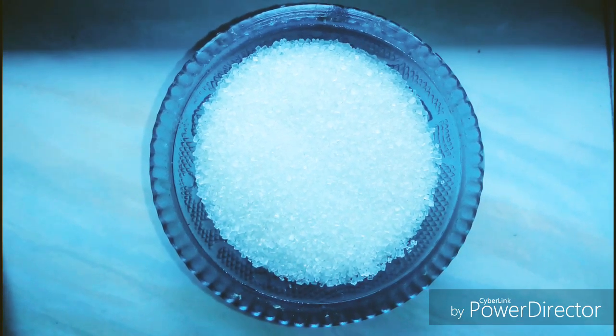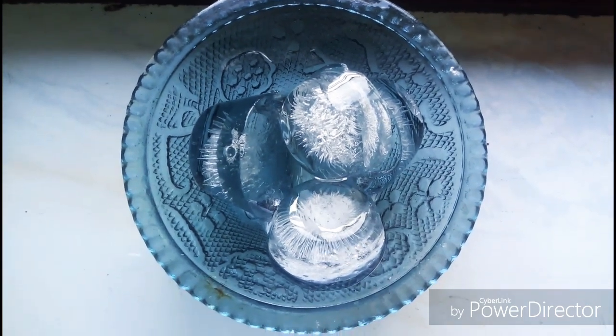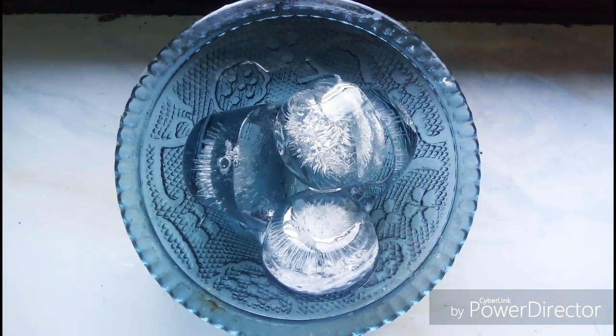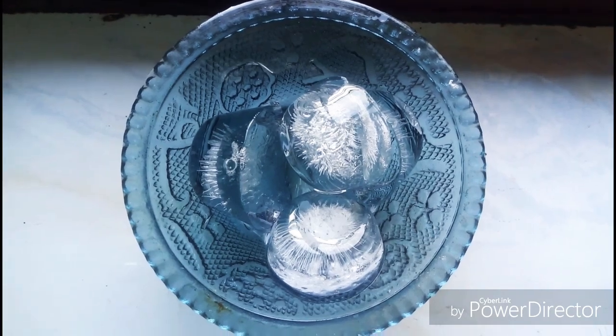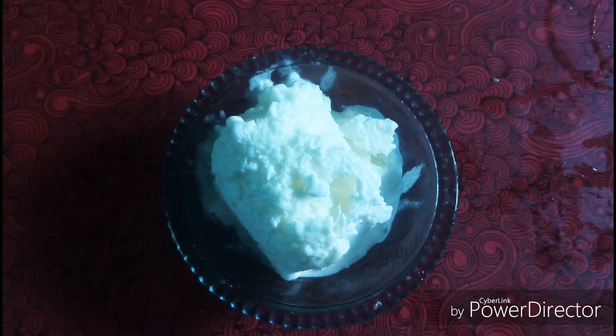This is the bowl of milk. This is an ice cube. This is the ice cream.